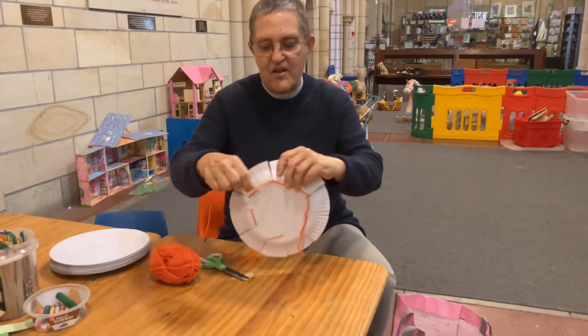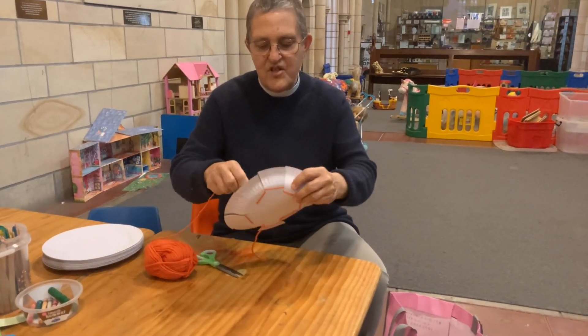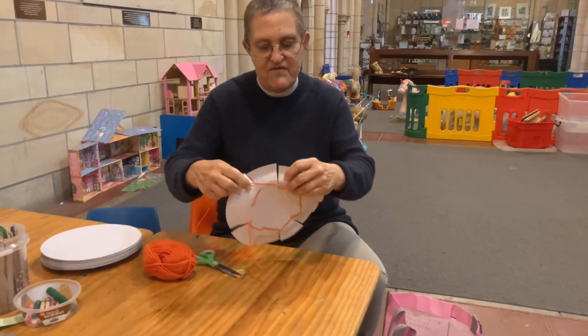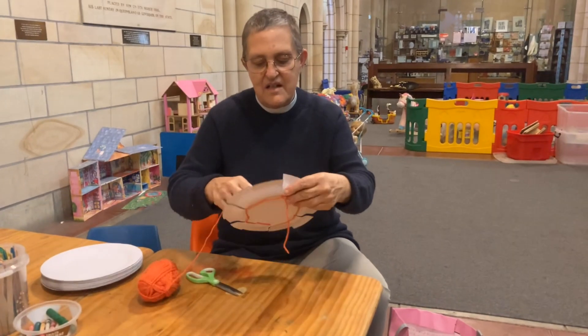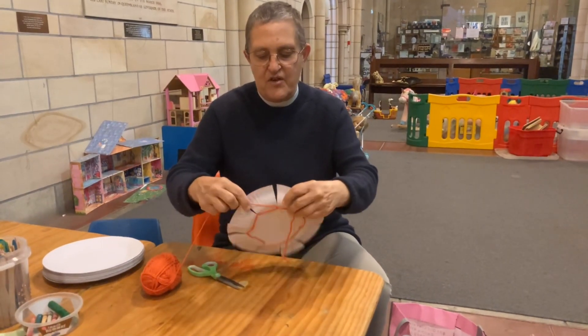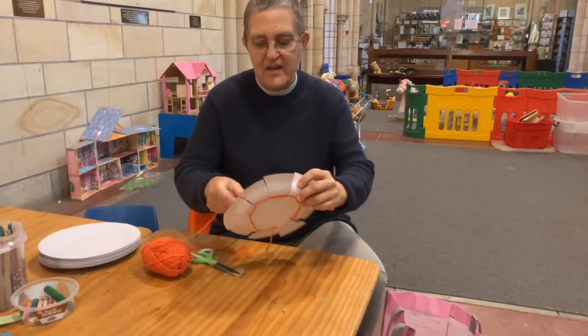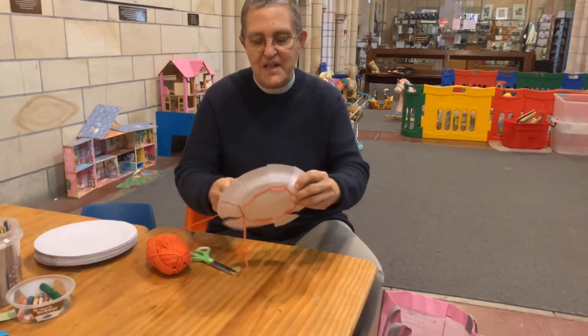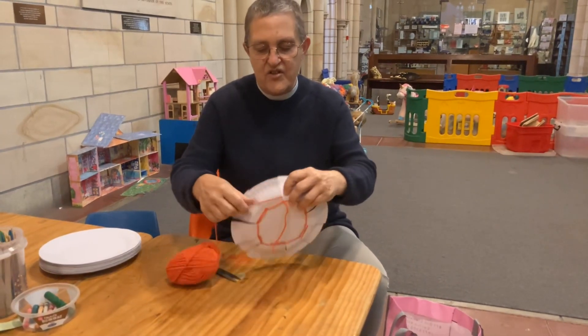This looks how we started doing weaving before, but in a minute it's going to start getting a bit different. Can you guess what's going to happen in a minute? No, because you don't know what I'm doing — you think I might just be making a pattern. How many times do you think I've got to go around? I think it's going to be lots.